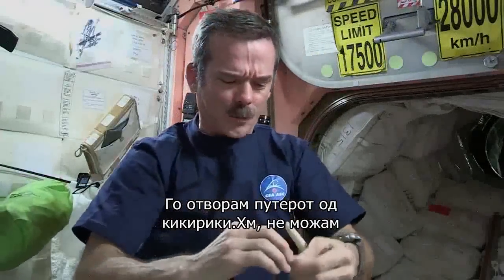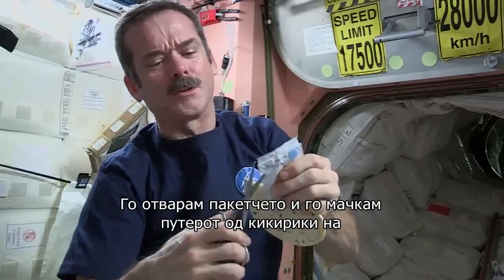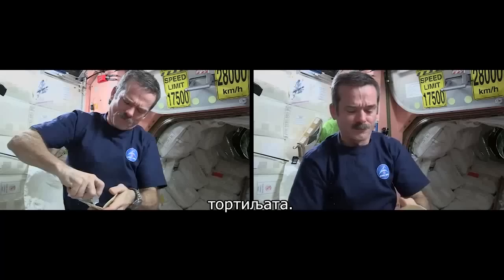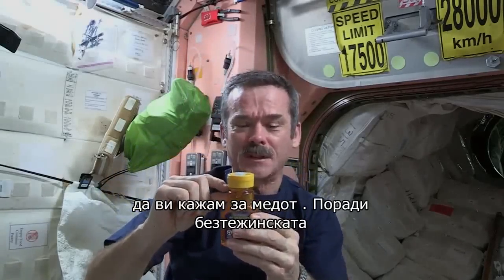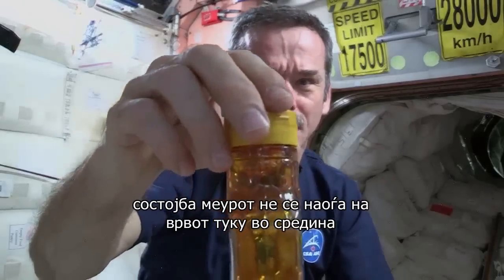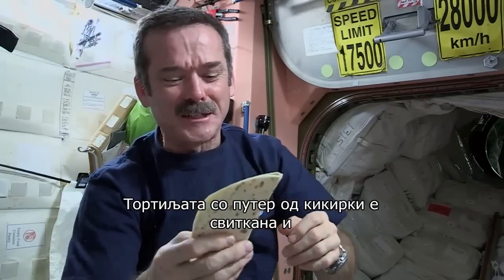Take my peanut butter, open it up. Can't rip it — fortunately, we have space scissors. They're attached by a tether so they don't go floating off. Take the scissors, cut open the peanut butter pouch. Peanut butter's open, squeeze it onto the tortilla carefully. And now a little honey. I noticed something cool about the honey: instead of the bubble sitting up at the top, because there's no gravity to make it float up, the bubble is floating in the middle. Okay, all closed up, and the envelope of peanut butter and honey is ready to eat.